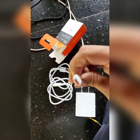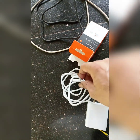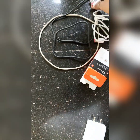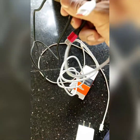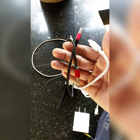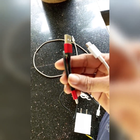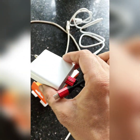We have to check the black wire and white wire. We're going to check the black wire and the phone.